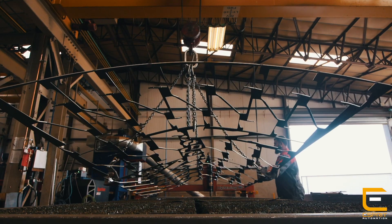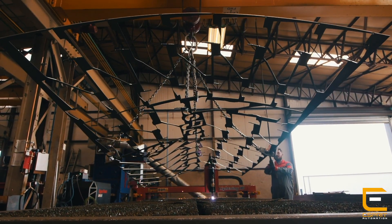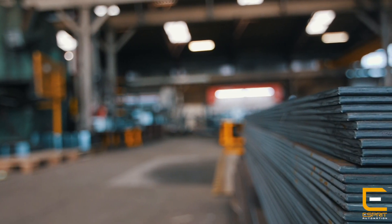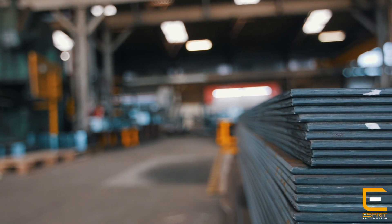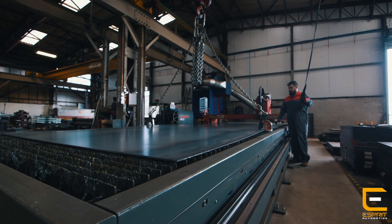The main benefit we've had with the XPR is the 170 amp process that's helped us cut our thicker material a lot quicker from 10mm up. We also have a few jobs that we previously outsourced that with the new technology we hopefully can bring in house. We're currently looking at cutting some 40mm sprockets which we previously outsourced, but we're going to give it a try with the 300 amp process and we're pretty confident that we'll get a good job out of it.